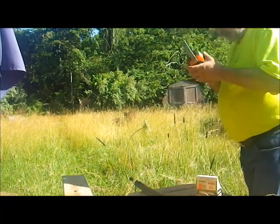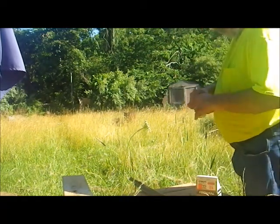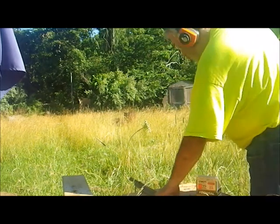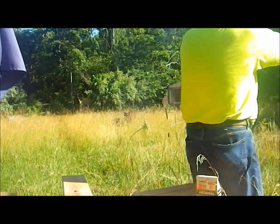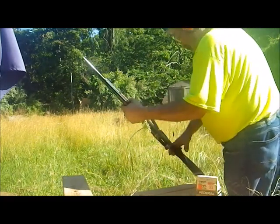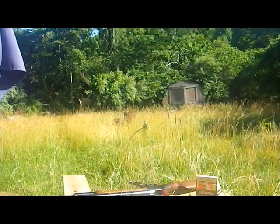Eyes and ears protection are going on. The gun has already been loaded before turning the camera on. Let's go see what it did.